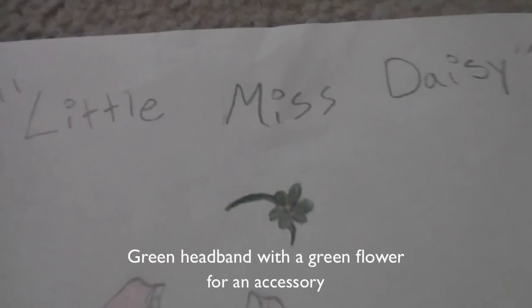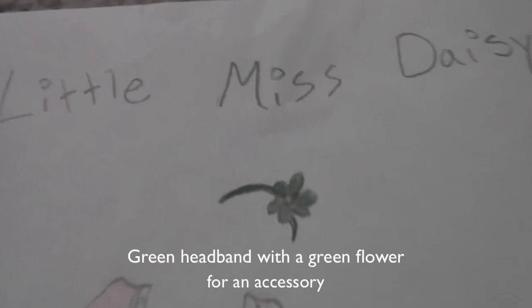Hi guys! This is my second entry for the Liberty Jane Clothing 2012 Summer Contest, and it is called Little Miss Daisy. So first we have a green headband with a green flower and a yellow center.